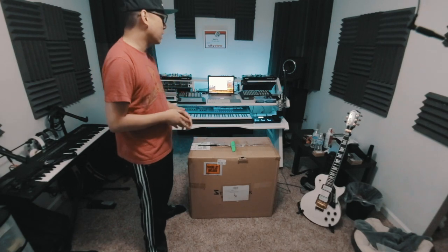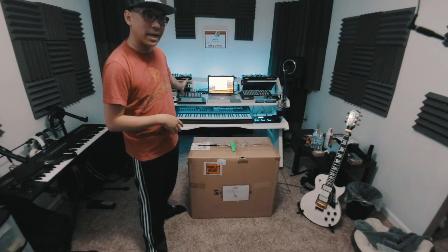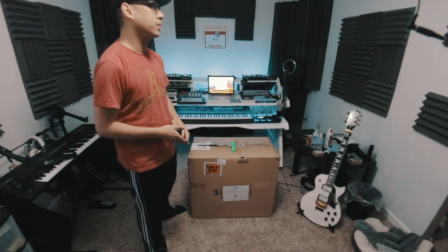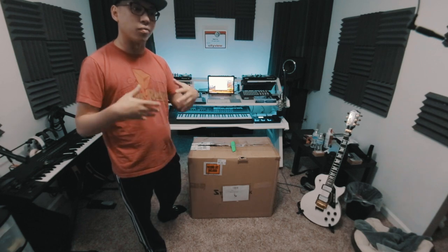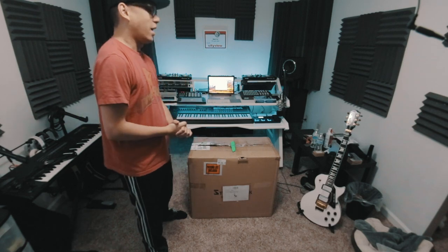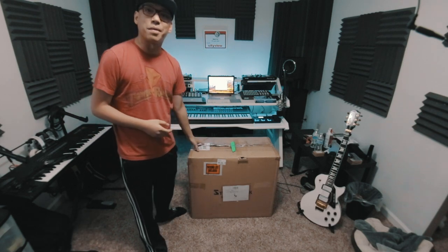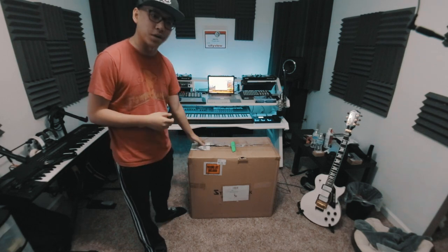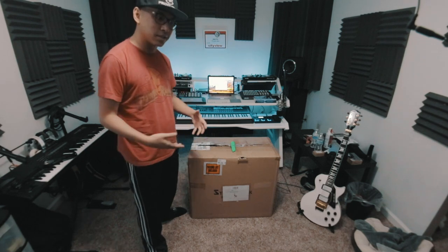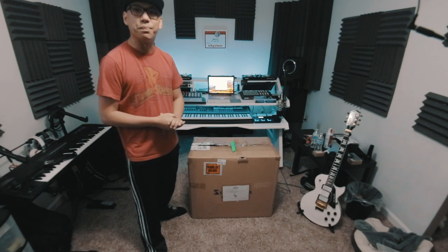What's up everybody, it's Priyon Joni. About a week ago, the company that manufactures my desk, Studio Desk, reached out to me and asked if I wanted to do a demo video of their Ergo X studio chair. I said hell yeah, and they were gracious enough to send me one. Shout out to Studio Desk for sending me this chair — today we're gonna unbox it, assemble it, and show it to you guys.